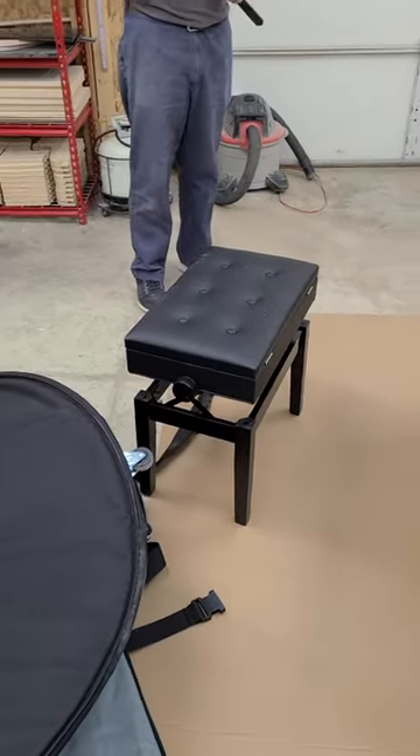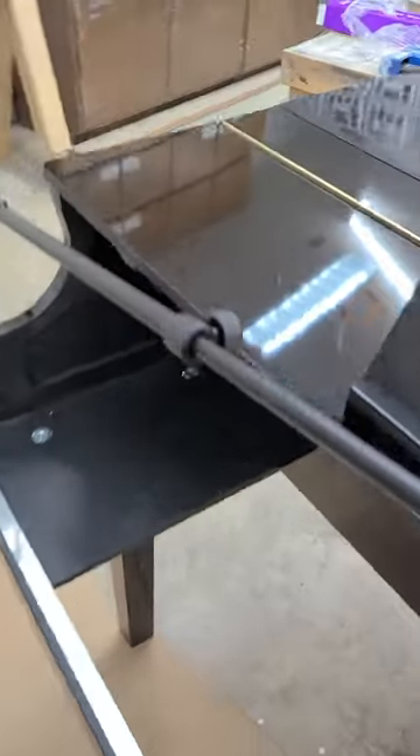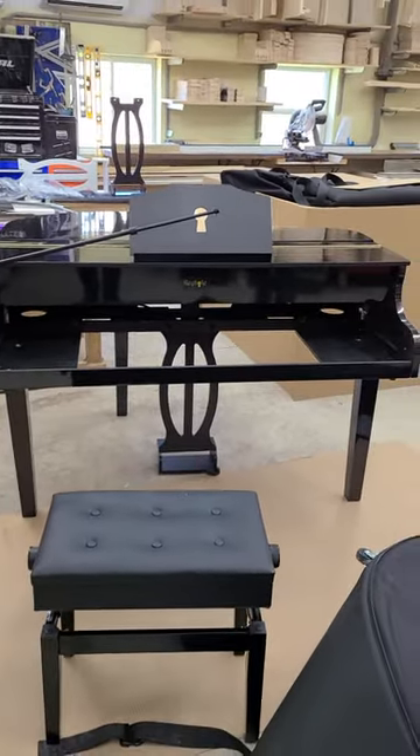I've got the adjustable bench until we see what the situation looks like with the depth of my keyboard when it rests in there.